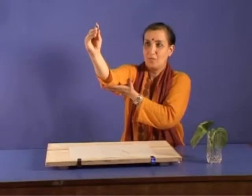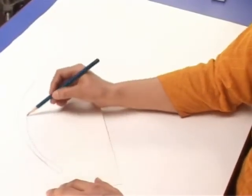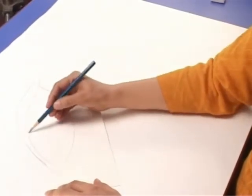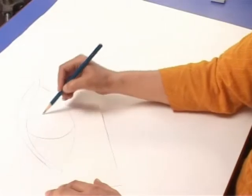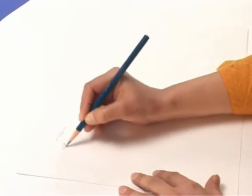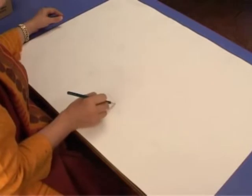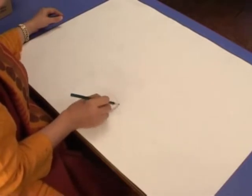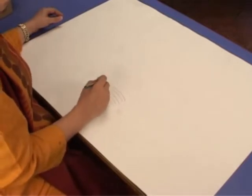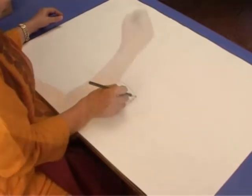The hand has fingers and is the main tool that we possess. It works with the help of fingers through three different joints — the wrist, the elbow, and the shoulder. The various movements for drawing may be made either by one joint or a combination of more than one joint.